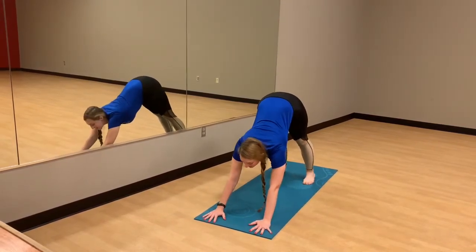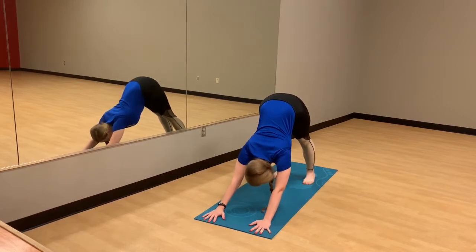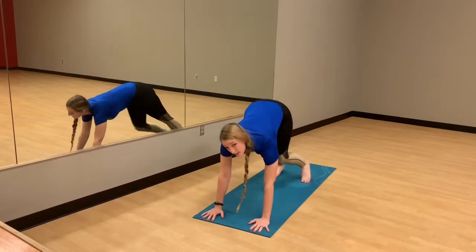We're gripping into the mat with the fingers, pressing the shoulders back, lifting the hips, and reaching the heels down towards the back. Nice big breath. Step those feet forward.